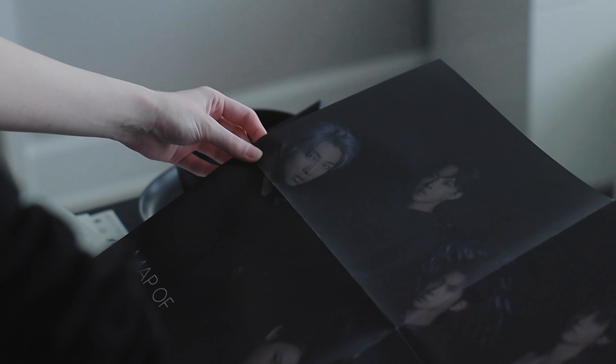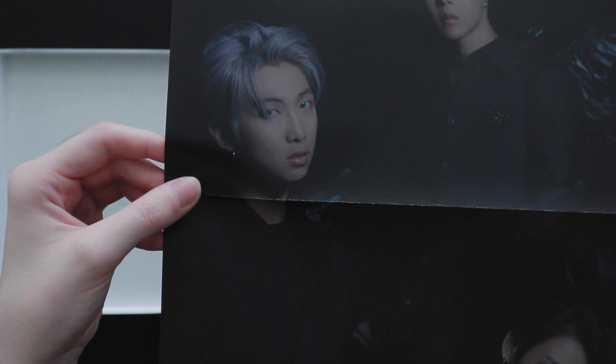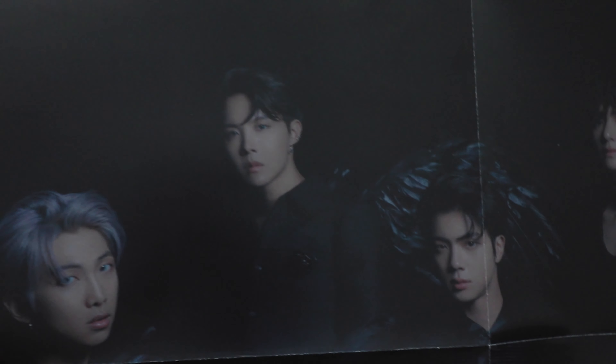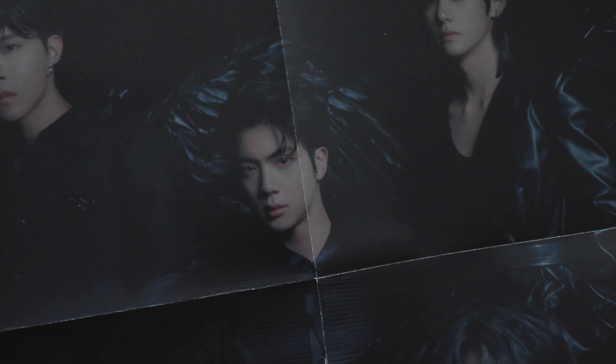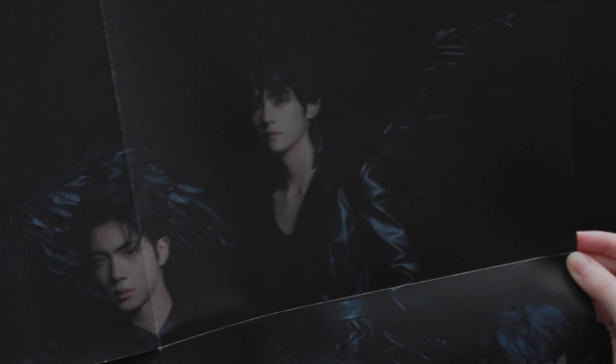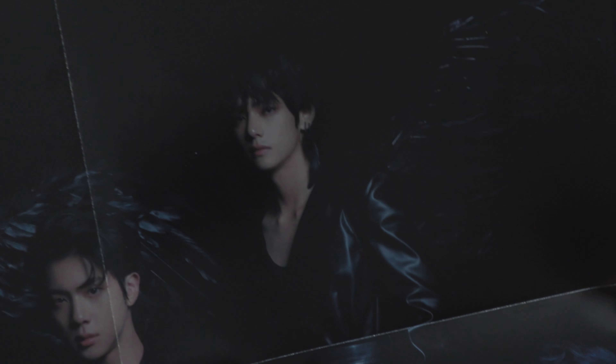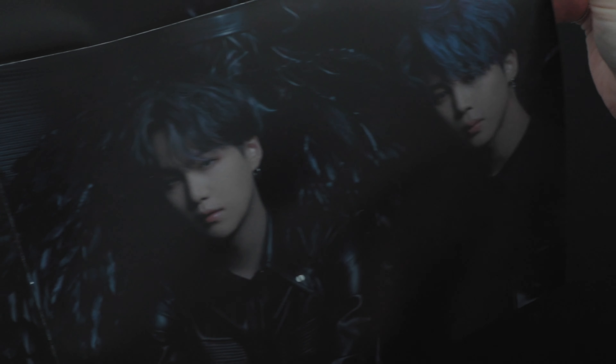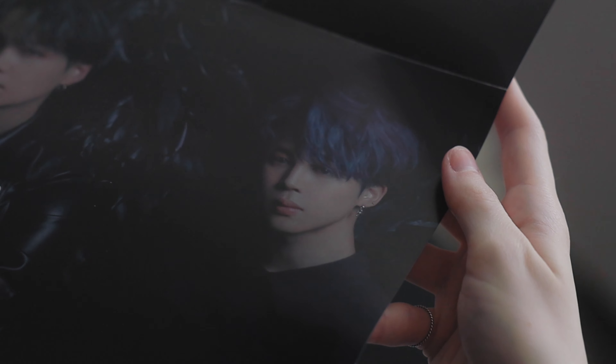The first things that screamed at me when I opened this were these stickers. I actually kind of hate them — it's cute that they decided to include stickers, and some of them are really cute, but some of them... what is this? So yeah, we have those. The CD itself is right here.